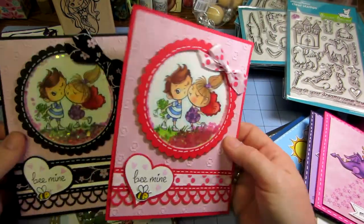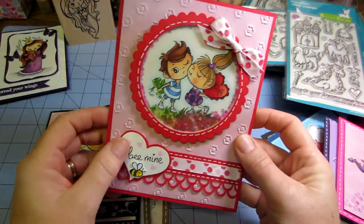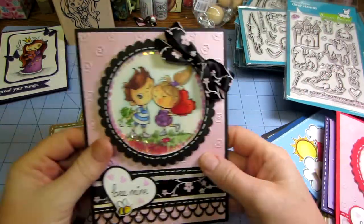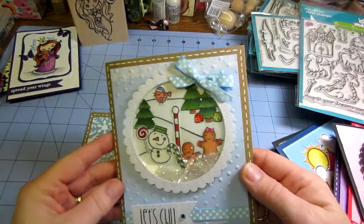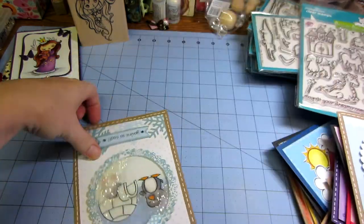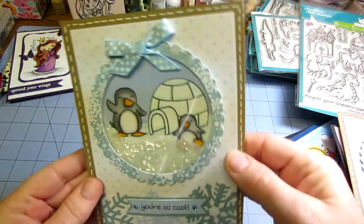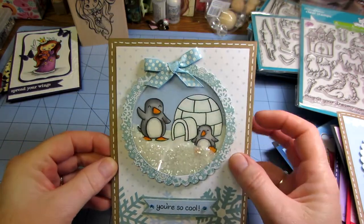And then this is a Stampendous stamp, I'm pretty sure. This was a Valentine's last year, and I just used the Lawn Fawn Be Mine stamp set to make this little part. I colored those two little guys and made a shaker card with that for Valentine's Day, and then I did it in pink and black too. Let's see — 'Let's Chill.' I put a lot of glitter in that one — so cute. And I just embossed some snowflake paper. This one: 'You're So Cool.' Look how cute.